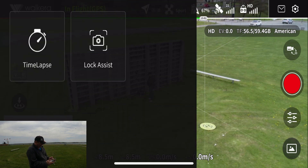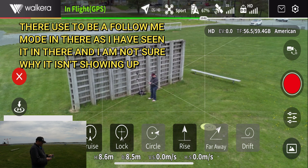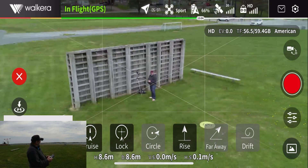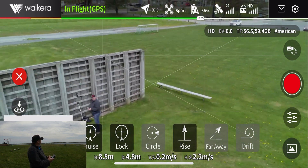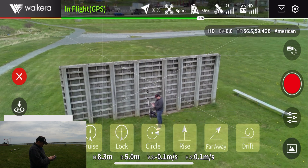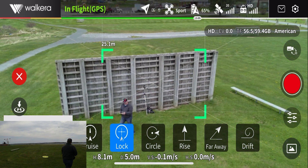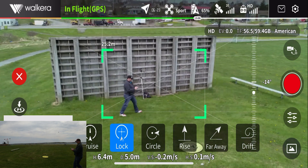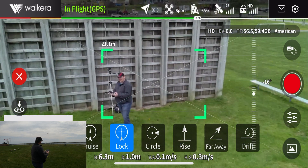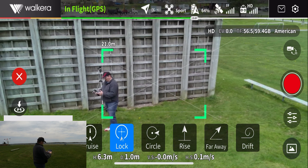Let's click on MOD — all I have here is lock assist and time lapse. We're going to click the lock assist. I don't get any follow me feature here for some reason. I did get it there one day playing around with this app — it showed up for a second but then next time I clicked on it, it was gone out of that MOD. Let's lock on me, walk away and see if that follows. Moving the stick — it is turning the drone, but the camera is staying locked.